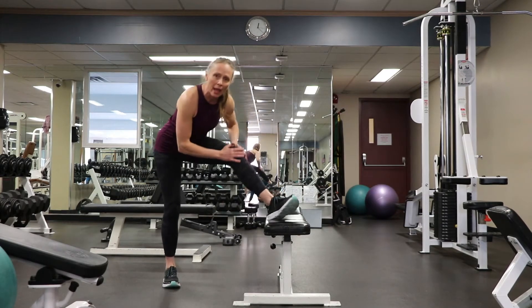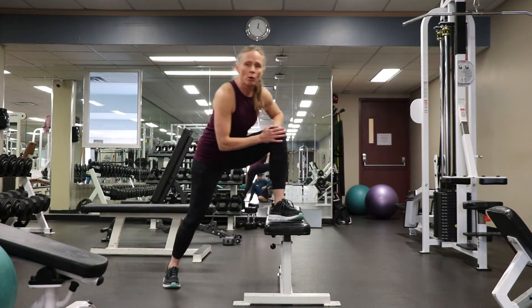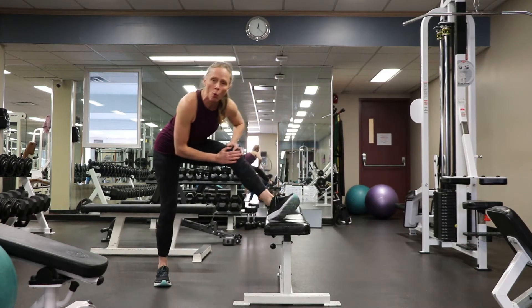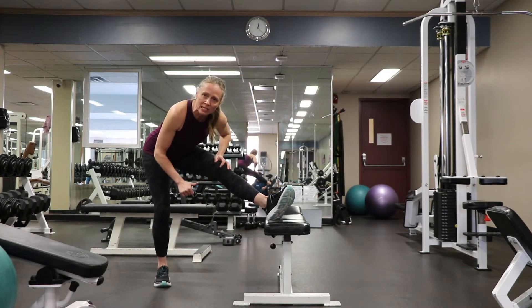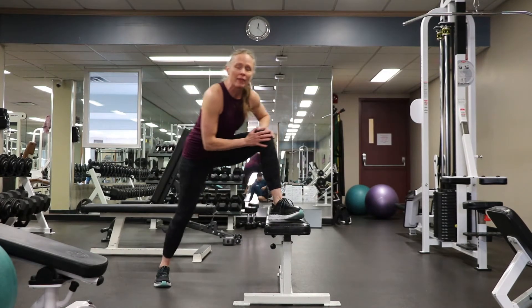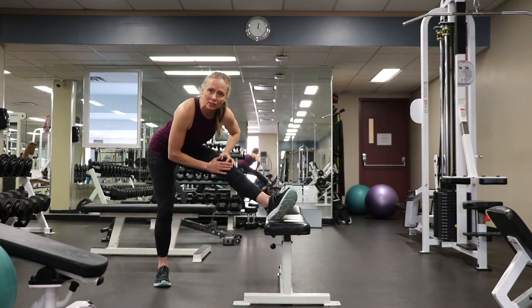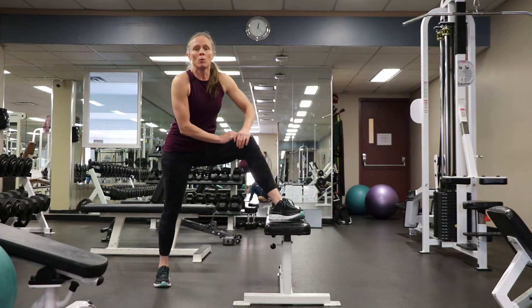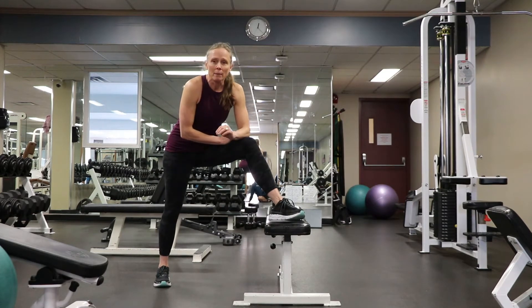A dynamic stretch for your hamstring would be to move in and out through a range of motion. You're moving a joint through a range of motion without holding that position — sort of visiting it, saying hello, and then moving away and back into it.